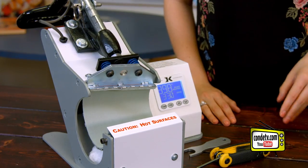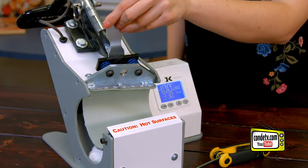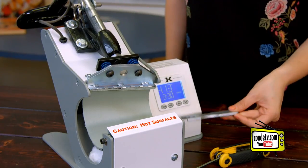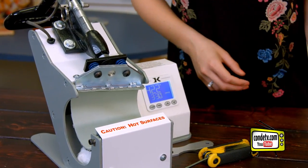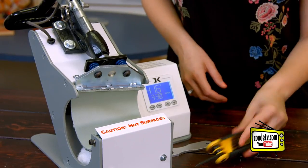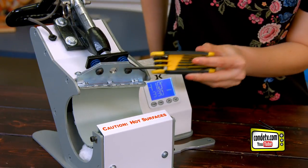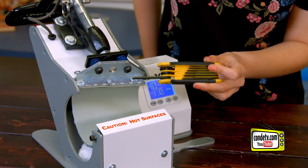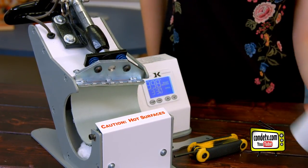There are three other adjustments that you can make with this press. The first, using the included tool, is this knob right here. This knob controls the overall pressure of the press, so whether you're working with a mug that is thinner or thicker, you can get that proper pressure every time. In the event that you have a different taper, you can adjust the angle using these screws. The first screw adjusts the opening diameter, and the second screw adjusts the bottom diameter so that you can get the perfect angle for the perfect press every time.